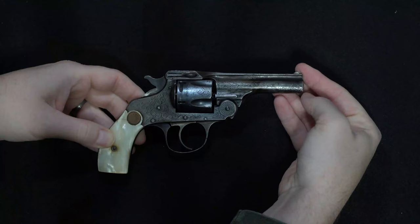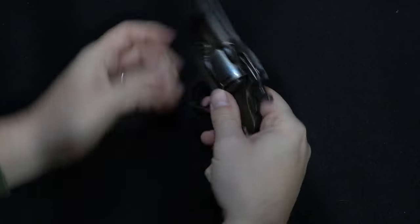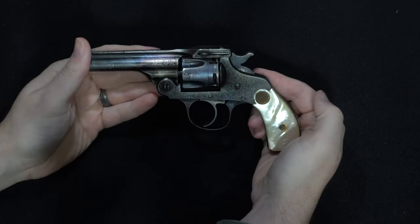In 1908, the company introduced their newest addition to the revolver lineup: the Triple Action Safety Police Revolver. We all know about single and double action revolver operation, but what is this so-called triple action?